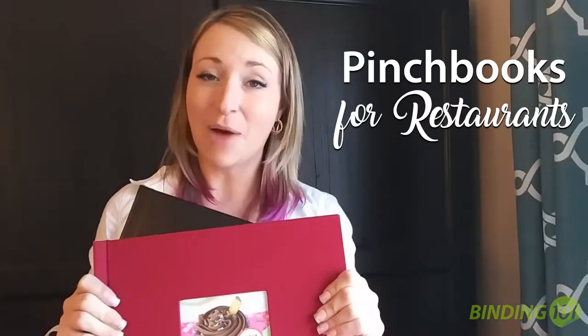Hey, it's Mallory, product expert at Binding101.com, and today I want to show you how our Pinch Book hardcovers can be used in your restaurant or bakery, and how they can be made in less than five seconds.